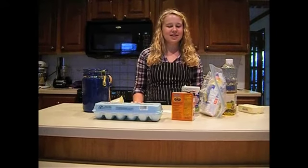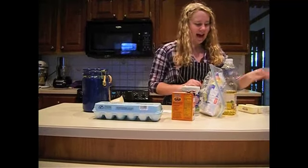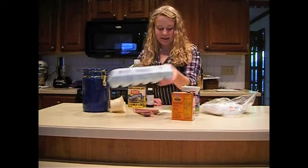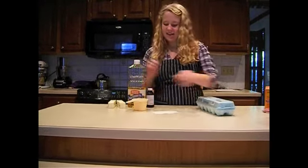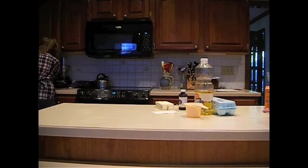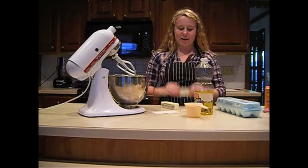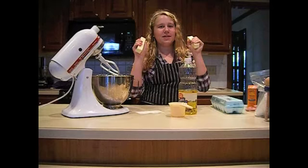Here we go. So the first thing you do is mix together all of your moist ingredients — that's the cup of butter, the vegetable oil, the vanilla, and the eggs. Set everything else aside. You'll need an automatic mixer. Put your butter in and make sure it's softened, or else it's not going to mix very well. Okay, we're back and my butter is softened.